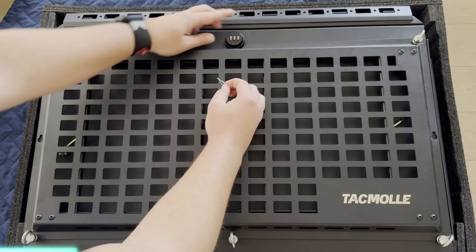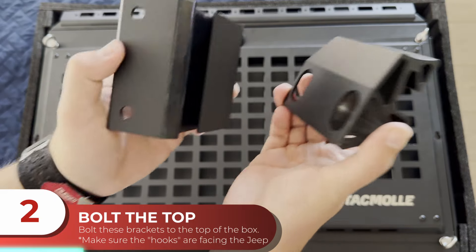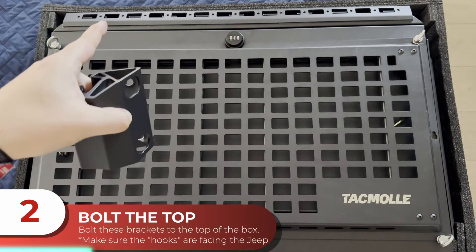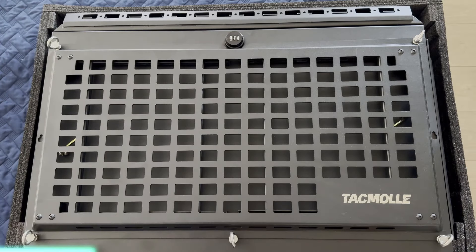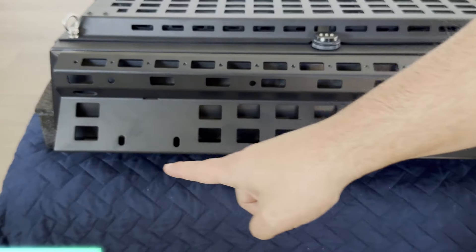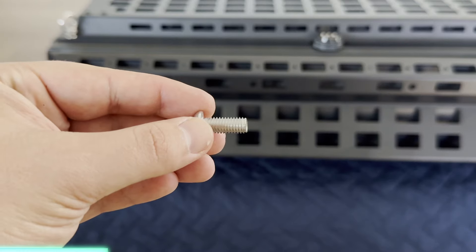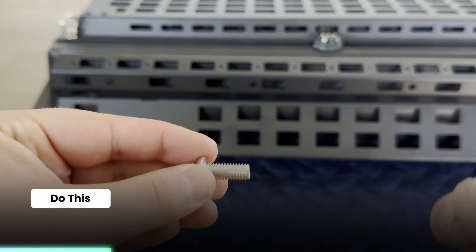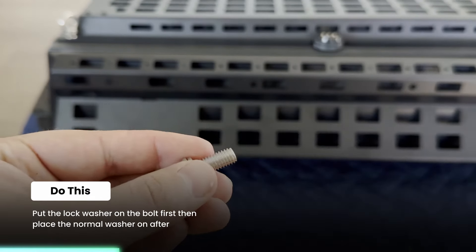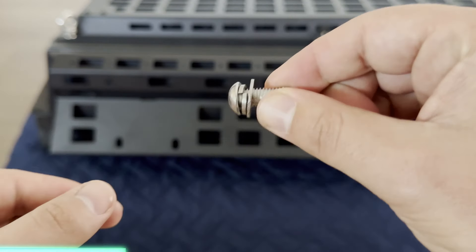Once we were sure that the lock worked, it's time to go ahead and install the top brackets, ensuring that the hook faces outward or toward your Jeep. A helpful tip: go ahead and put your split or lock washer on first before your regular washer, so that way when you snug everything up, you'll have a really tight and secure fit.